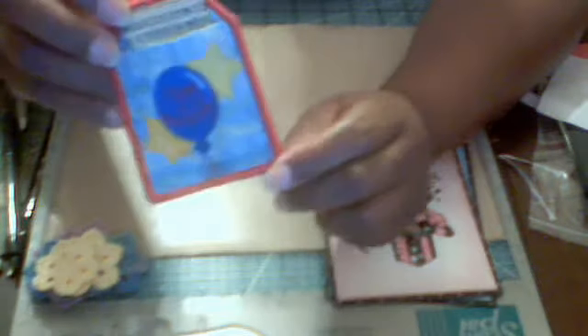An embroidered gift card holder or money card holder for a happy birthday.